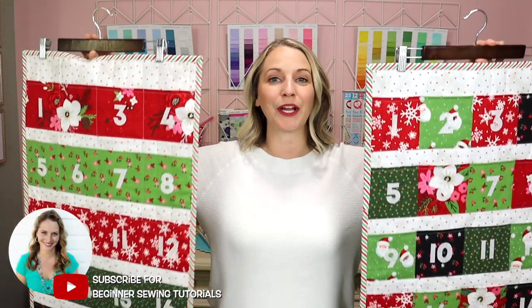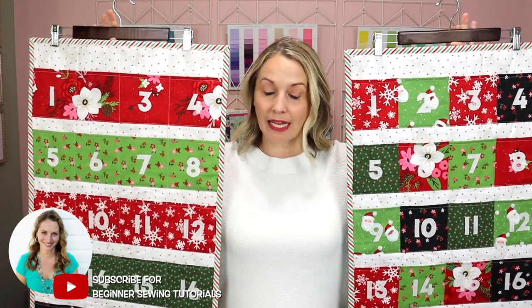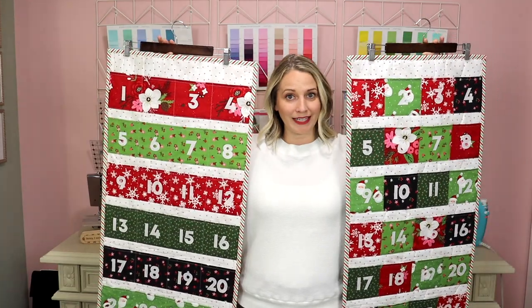Hello, I am Tamara and today we are going to be making Advent calendars. I buy my boys Advent calendars every year and to be honest, I'm kind of getting tired of buying them. So I thought I would make some Advent calendars.